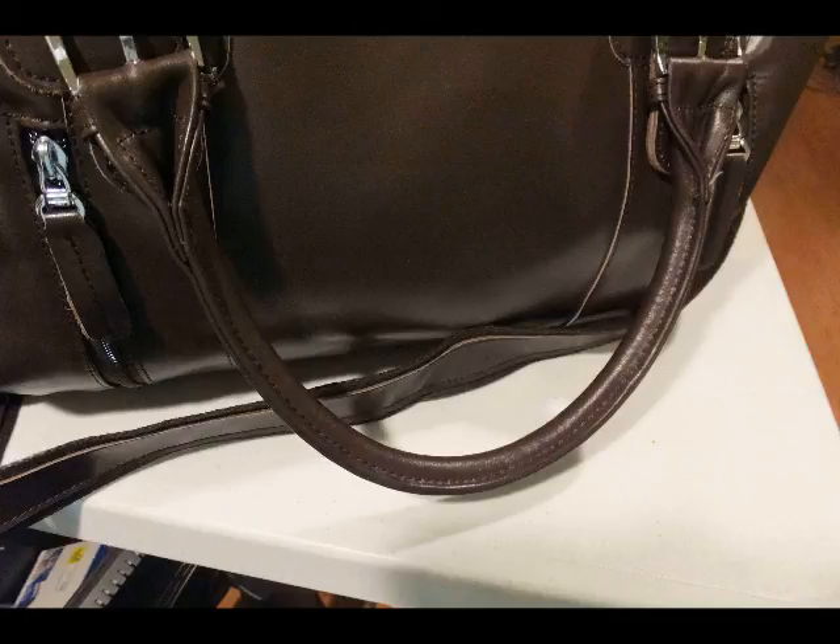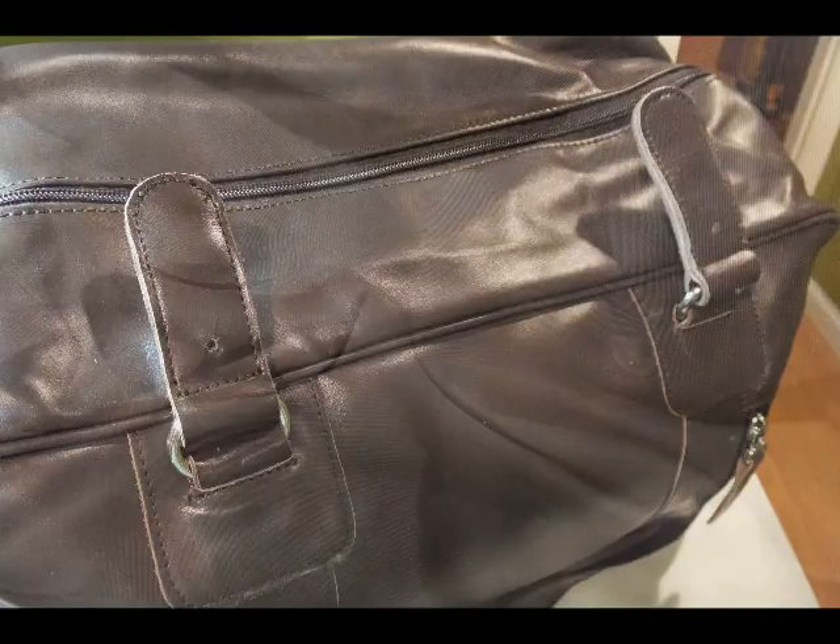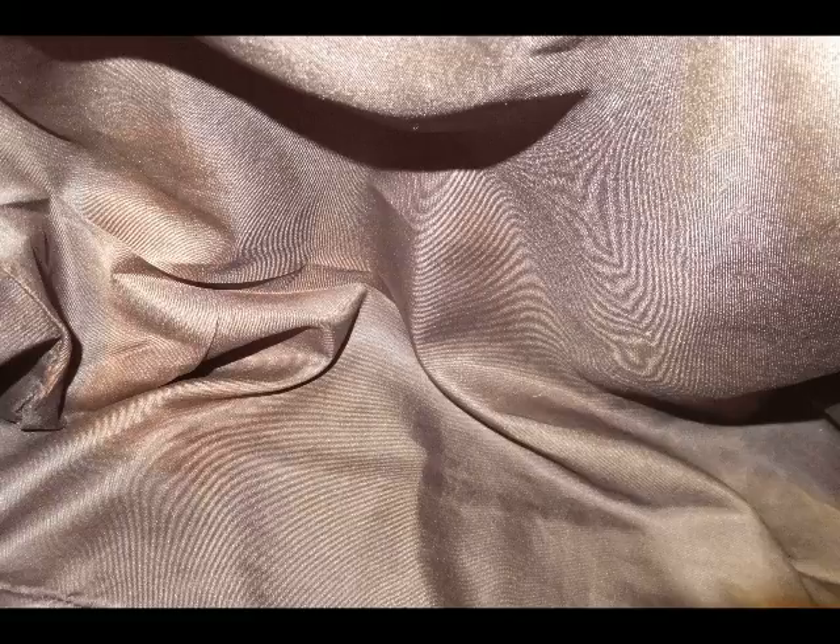If you remove the rounded straps, which is just by unbuckling them, you can kind of turn it into a unisex bag, but you don't have the handle straps — you just have to use the shoulder strap, which is what I did because I really like this bag and I wanted to use it myself.